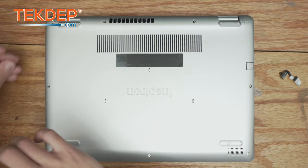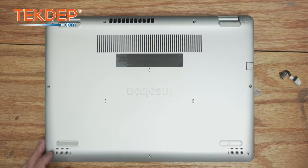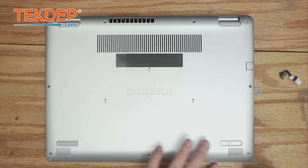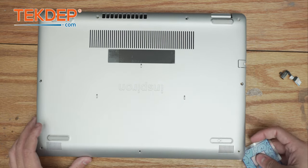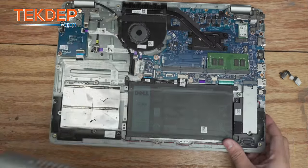Now we're going to take a pry tool or a plastic card and go ahead and open and separate the top case from the bottom case — there we are.